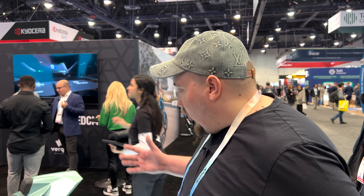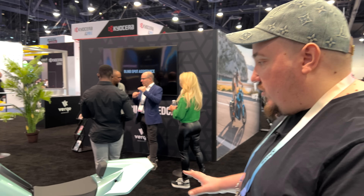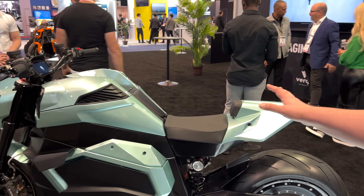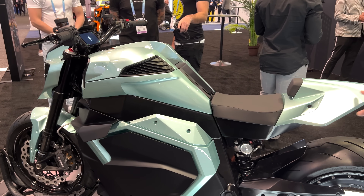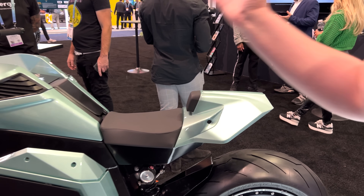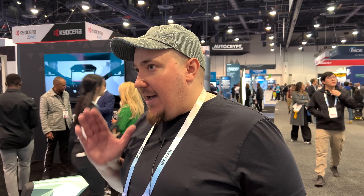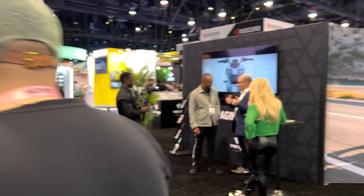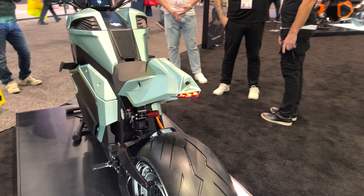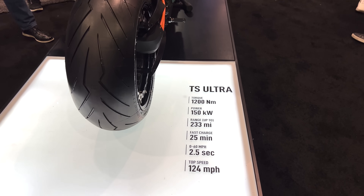With this new model that we just released today, it not only has those features but it also has the ability to see. We've placed six cameras on the motorcycle at different angles to provide 360-degree vision, as well as two high-resolution radars front and back. From this data, we've created machine learning and machine vision models to allow the motorcycle to recognize obstacles and other cars. If you're changing lanes and there's another car passing at a dangerous angle, we will let the rider know.